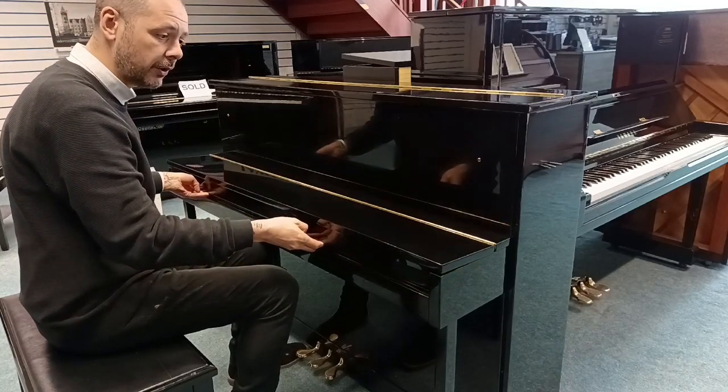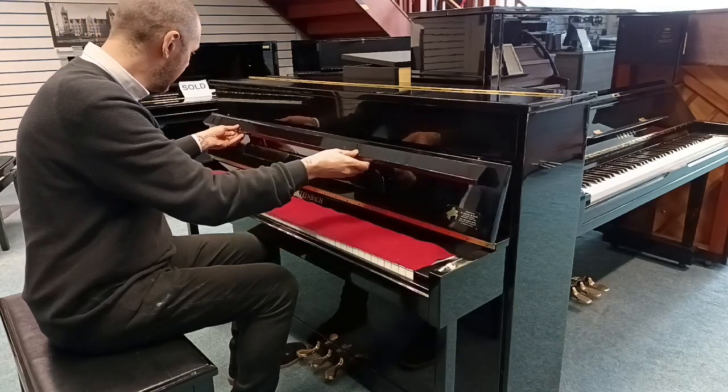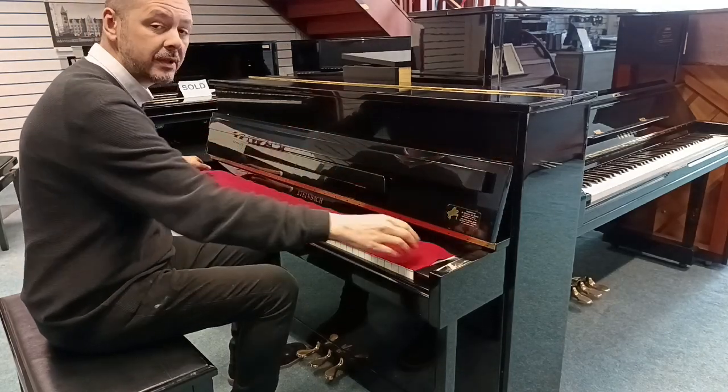It's used, it's only had one owner. It's been kept at concert pitch, and it's just been tuned by our technician yesterday.